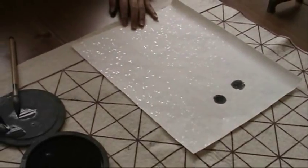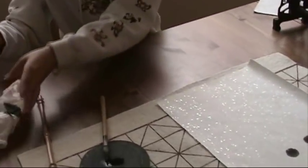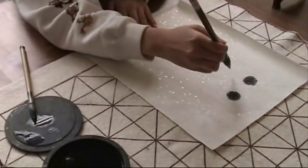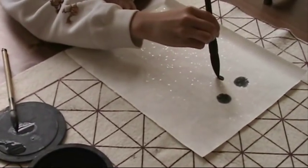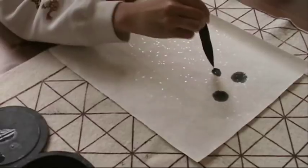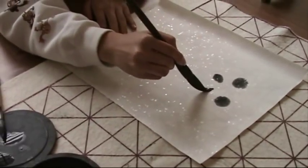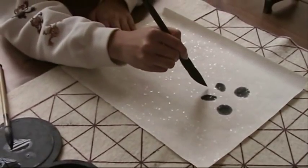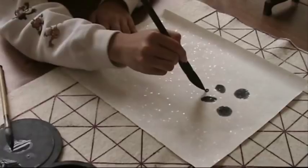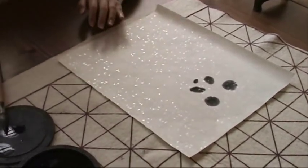She dots the big ears with dark ink. Use a paper towel to adjust the moisture. The nose.